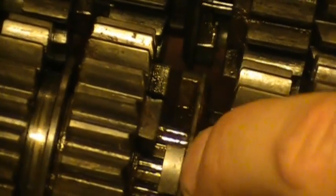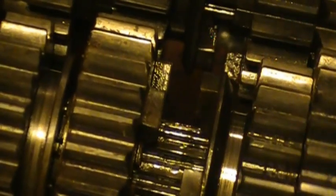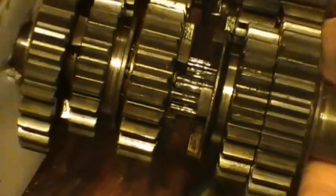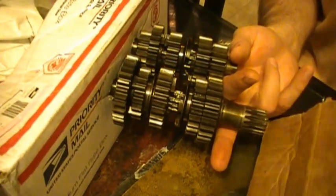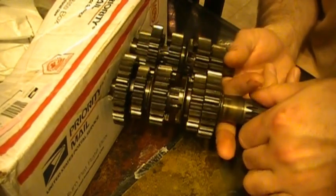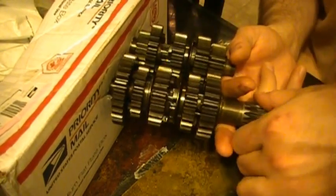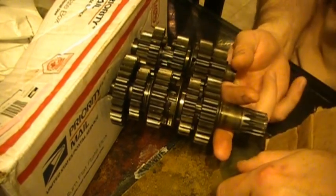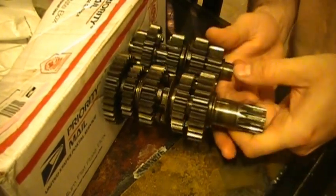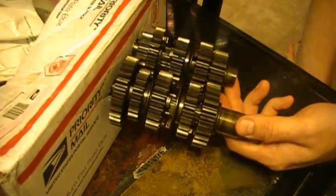When you pull in your clutch you remove the torque from the transmission, allowing the gears to disengage and shift. However, the transmission is still moving exactly the same otherwise. The rear wheel is not disengaged so your transmission is still spinning. However, the rear wheel is likely not generating any torque and may even be slowing down, thus allowing you to shift. There is also a slight window when the gear dogs are not engaged between the main shaft driving the transmission and the drive shaft driving the transmission.